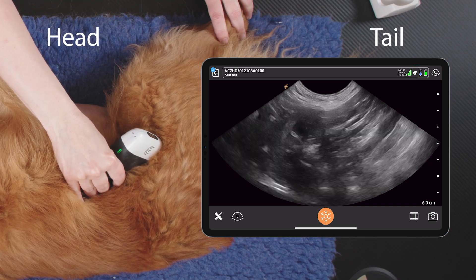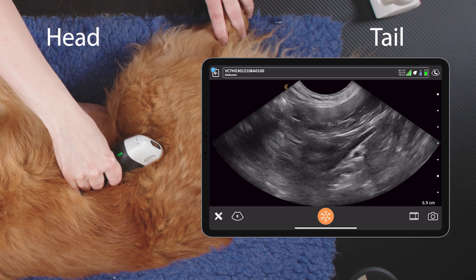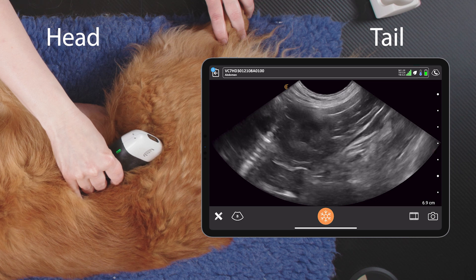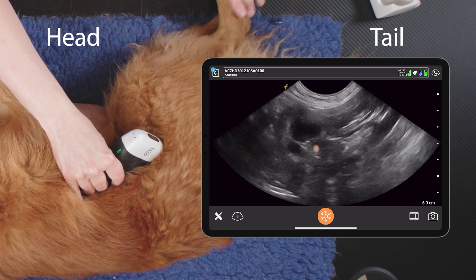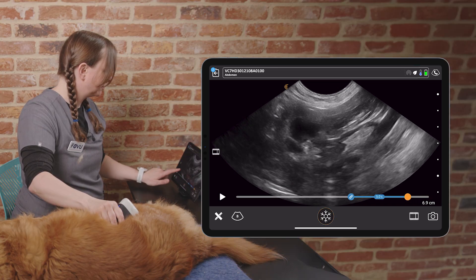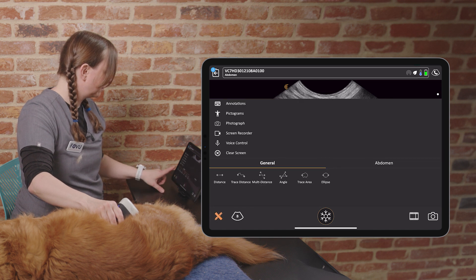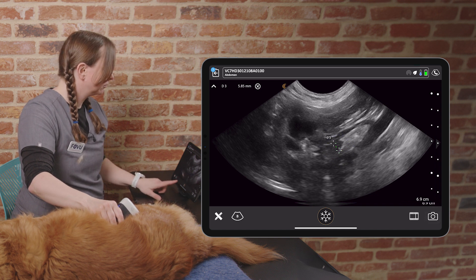There's our left renal artery, and as we fan through, our right adrenal will pop into view just there. And we can take that caudal pole measurement. That's how to scan the right adrenal in a dog. Moving on.